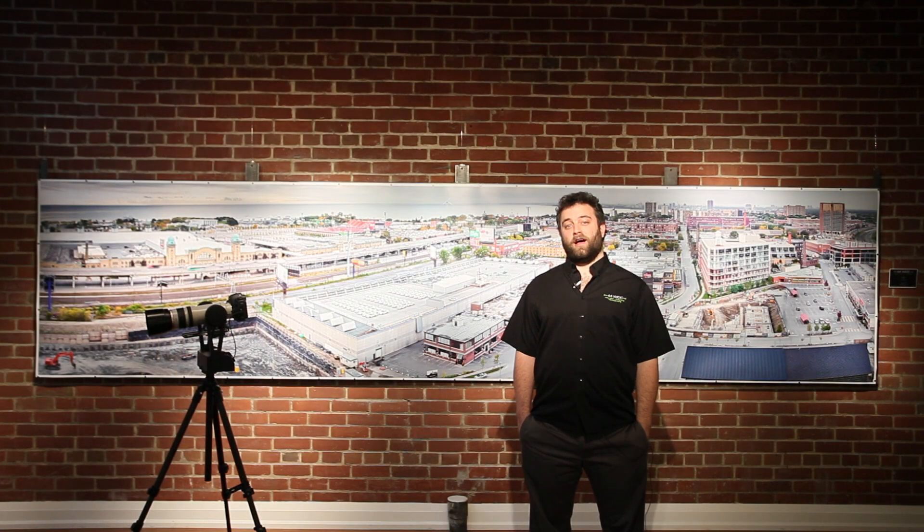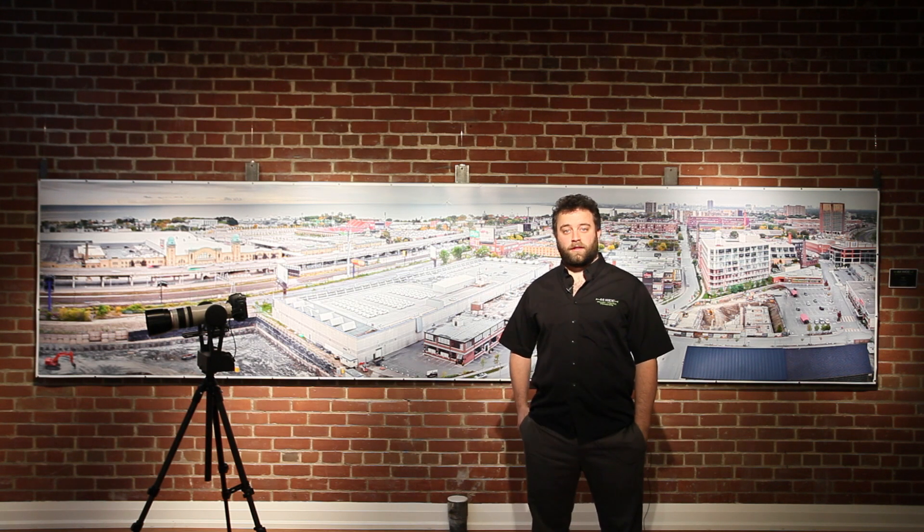The image you see behind me here is a GigaPen shot I took last year. It measures 44 inches top to bottom and 192 inches in length. It's comprised of 112 separate images that at this size gives us an effective print resolution of about 256 pixels per inch. We're going to head out into the field now and try to capture enough images to come back and make a print even larger than the one you see behind me here.